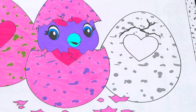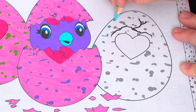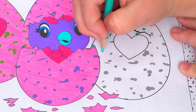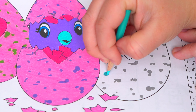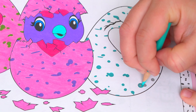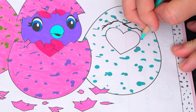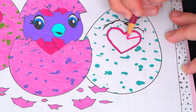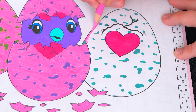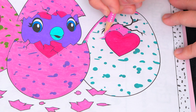And let's make this last egg pink with teal spots. Let's color in this egg.